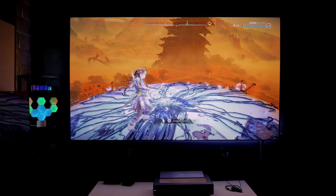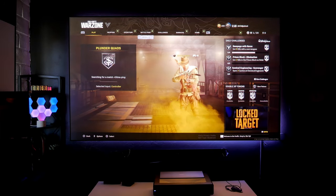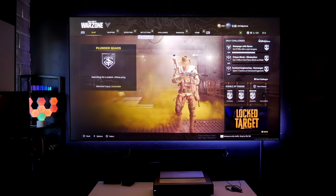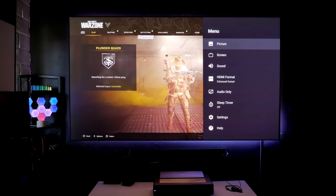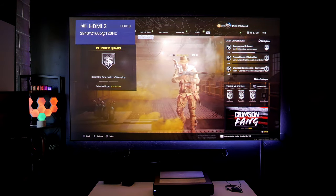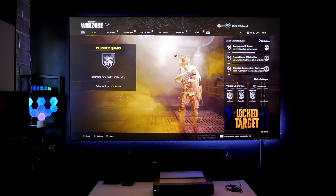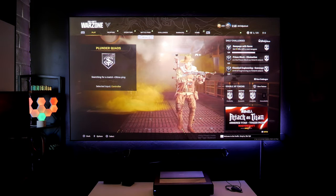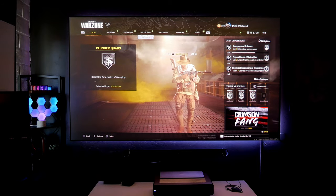Let's get to another game — shall we? Let's play a little bit of Warzone. Look at this beauty — playing Warzone on a 100-inch screen! First, I want to make sure that I'm getting 120Hz. Let's go over here — yes: 3840 by 2160, 120Hz, HDR10. That is awesome! First time I am doing this. First time I've seen a projector doing this. Let's see how it feels.